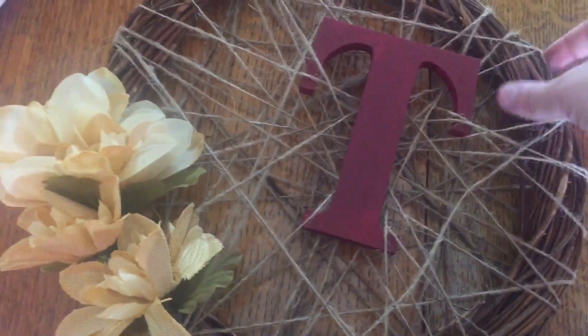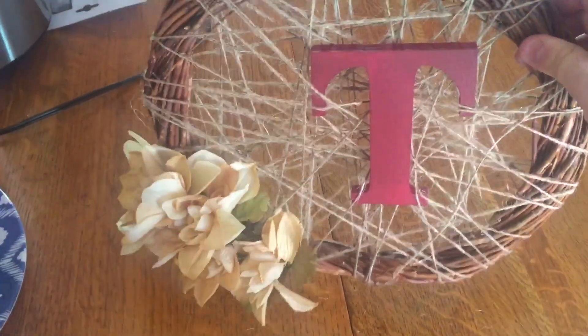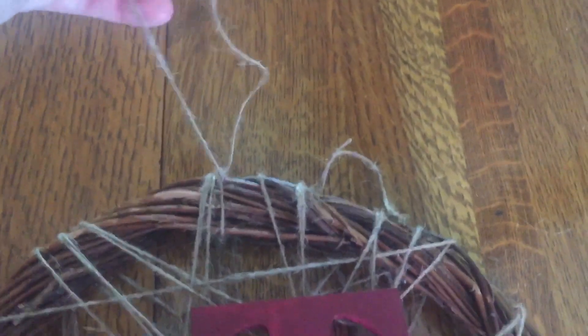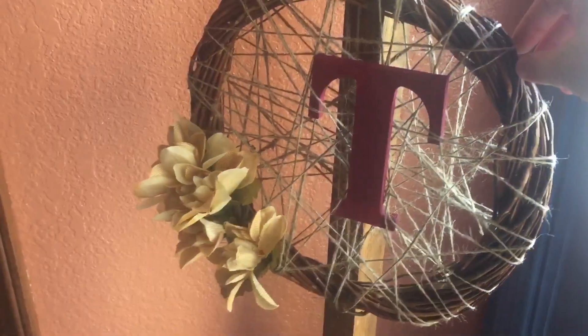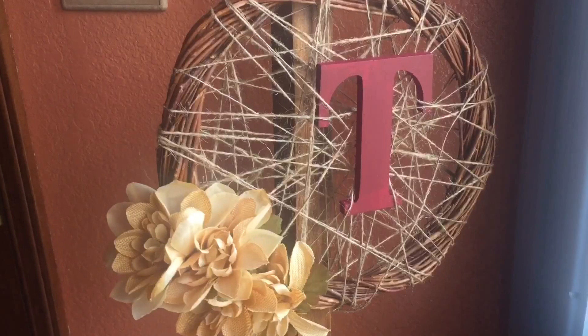If you're sticking this on a wreath holder, just stick it on and you're done. I ended up tying a little bit of twine to the top because I can't find my wreath holder, so I needed something to attach it to. And that's it — you're done! Super easy, super customizable. You could switch out the flowers, the color, or really anything. I love the way this turned out. It's definitely going on my front door once I find the wreath holder. That's it for today — thank you guys for watching, see you next time.